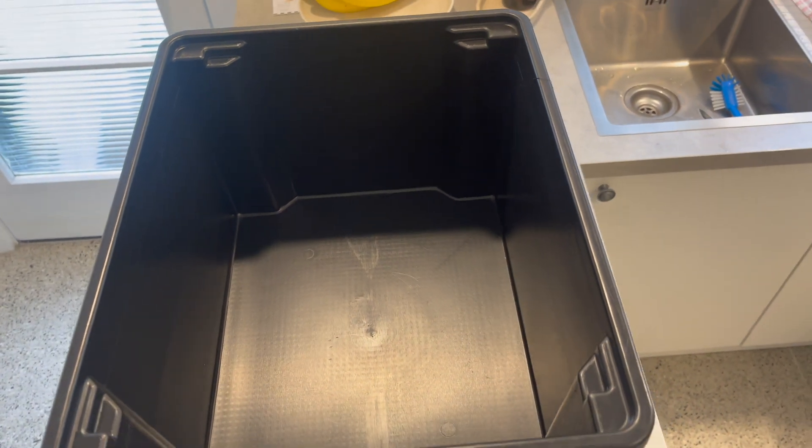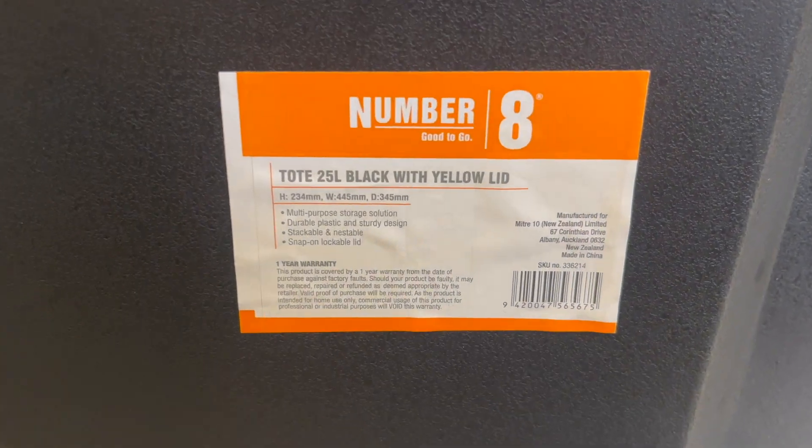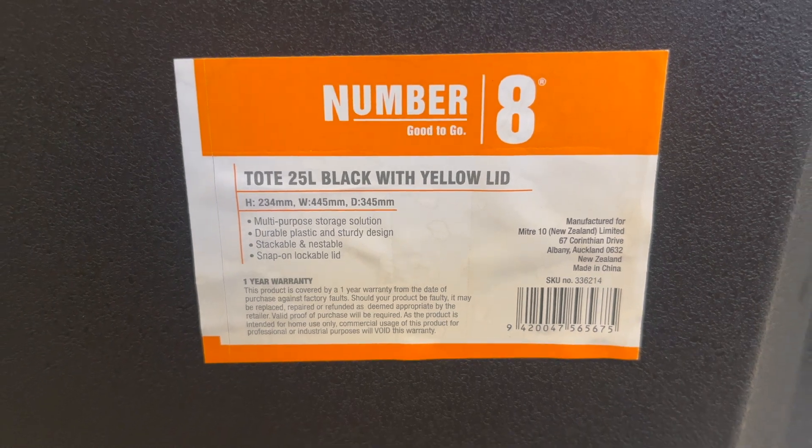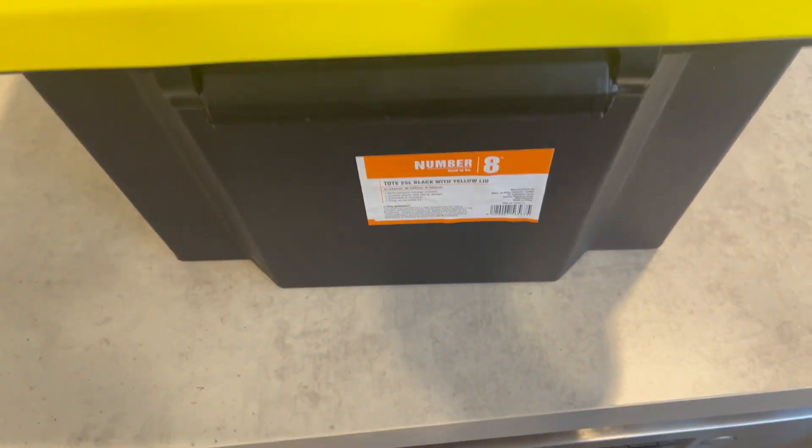Hey everyone. I went down to the local hardware store and I got two black 25-litre totes. One will be for the adult breeder crickets and the other one is for the baby crickets once they hatch. These two black totes are really good in regards to the right height, they're not too big, they're black and nice and dark, and they were cheap and cost effective, which is what you want with crickets.